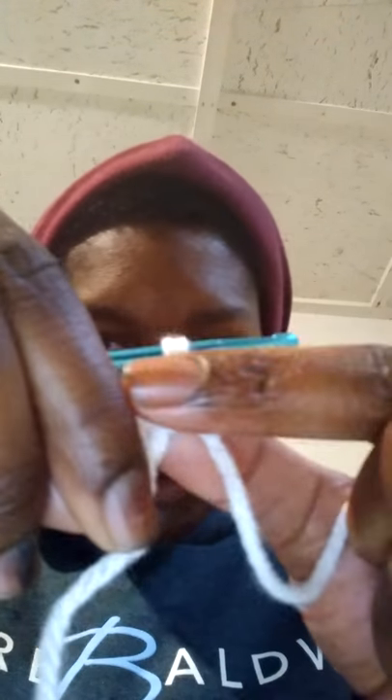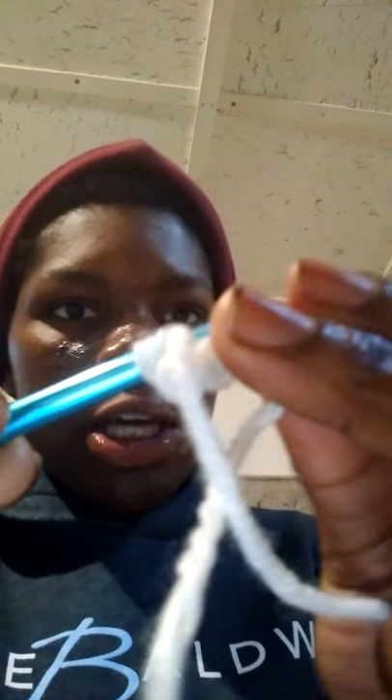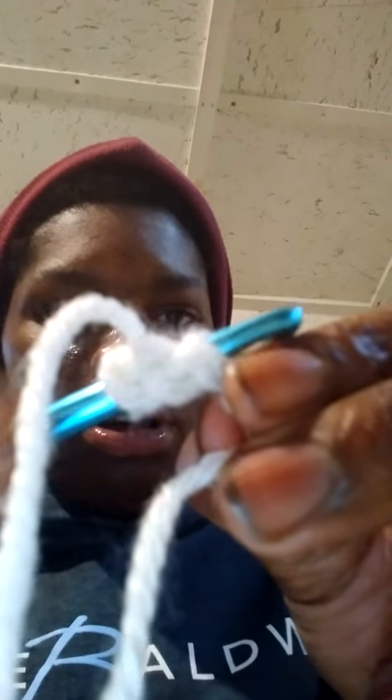First thing you do — with the loop on the hook — you take your crochet needle and you go into the loop on the chain right here. I'm going through front to back. You take your needle and go front to back.